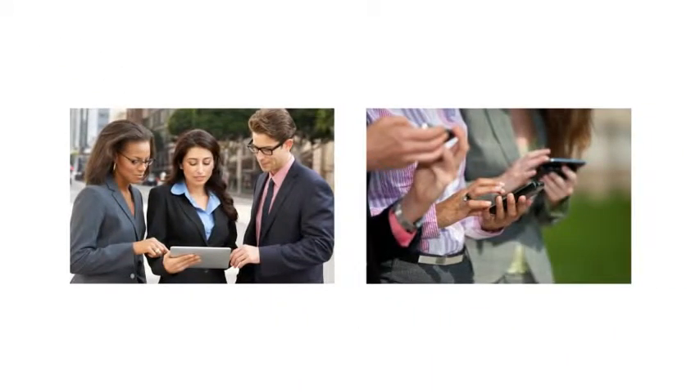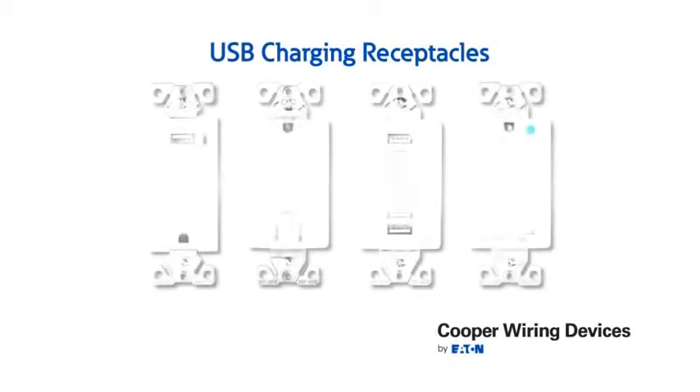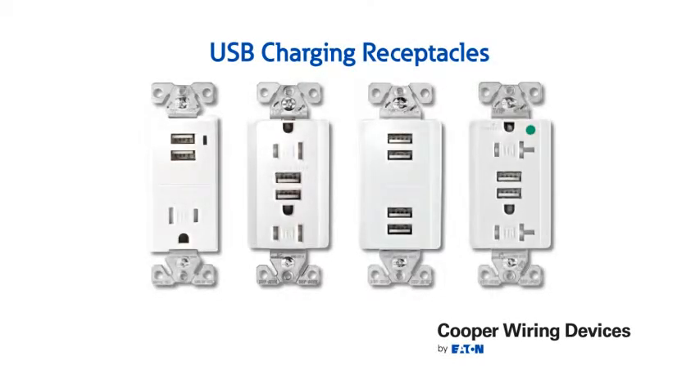You may need to charge just one device or maybe your family charges multiple. Eaton's Cooper Wiring Devices business has an elegant solution for you with several models of USB charging receptacles.